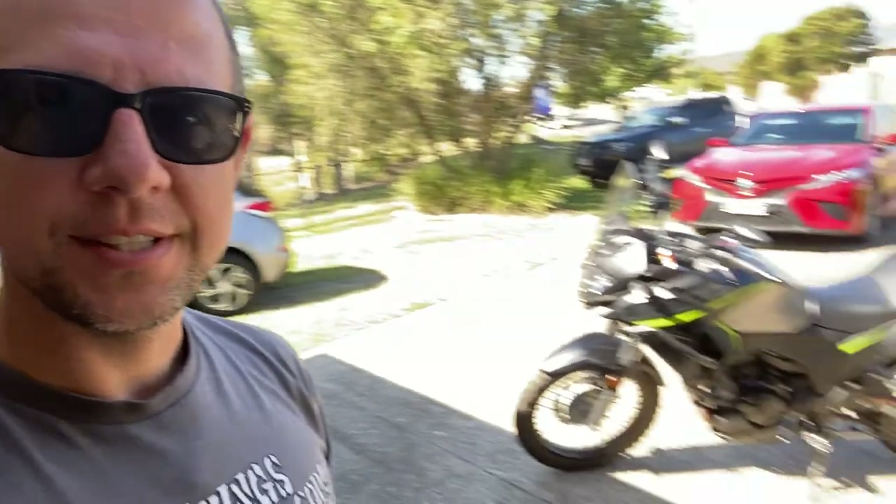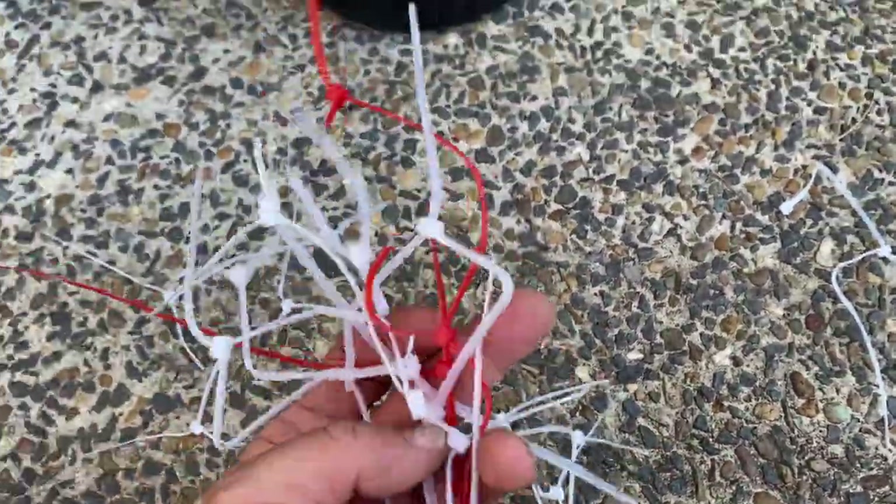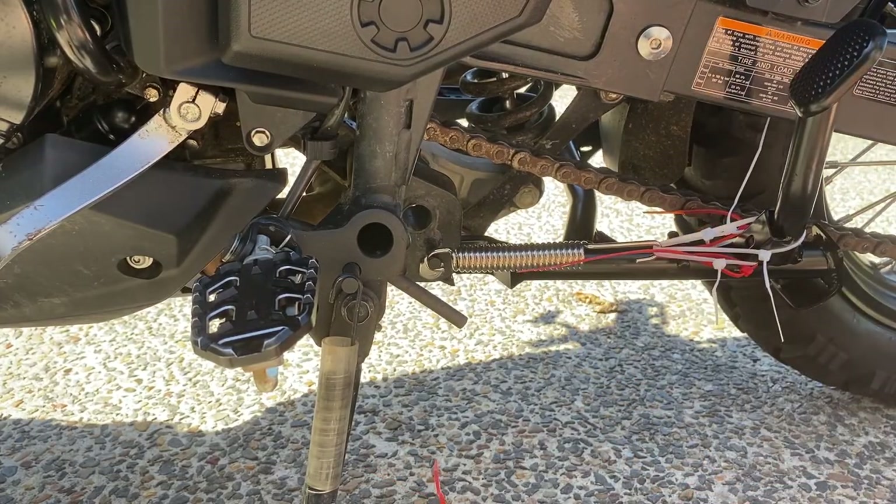I don't want to brag, but I am possibly the smartest man alive. Half an hour later, I finally installed the spring for the center stand for my Burses. A quite a few zip ties lost their life in my attempt, but in the end I kept at it. It took about four or five goes — I'll show you what I did because you might be frustrated doing this yourself.